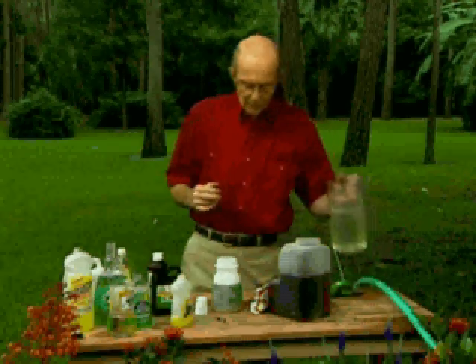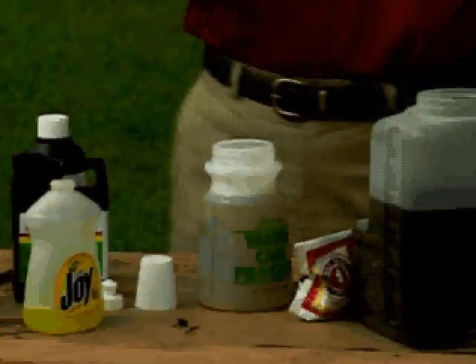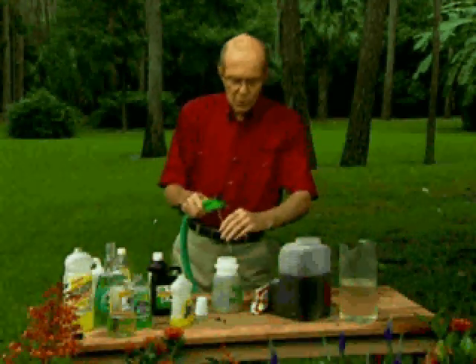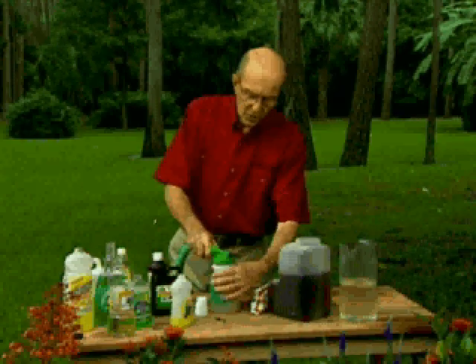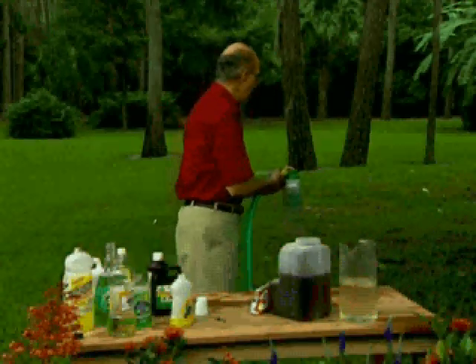Fill the balance of your hose-end sprayer with warm water, attach it to the hose, and begin to apply it in a pattern — making sure you're covering all of the areas. Don't just hit and miss. Start in one area, move all the way through it, then continue spraying from there on up.